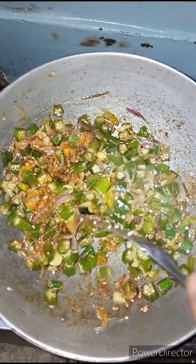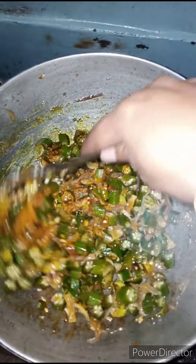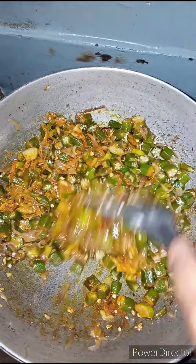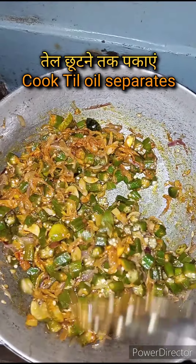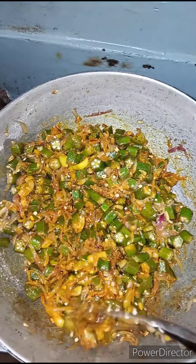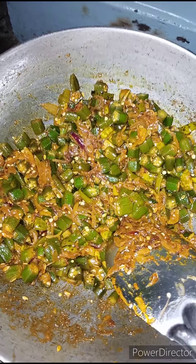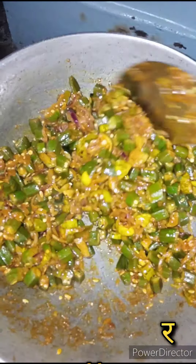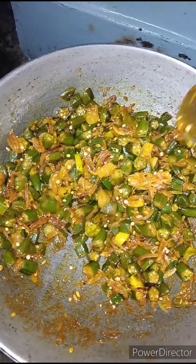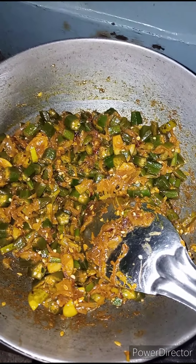We have to mix it well. We don't need to add water to it. When the gravy is ready, this recipe is prepared on medium flame. I hope you will like this recipe.